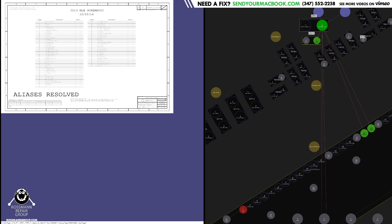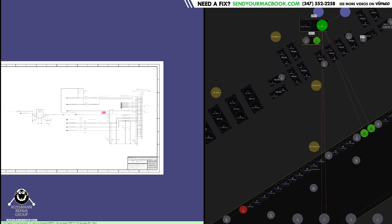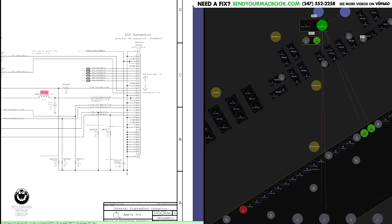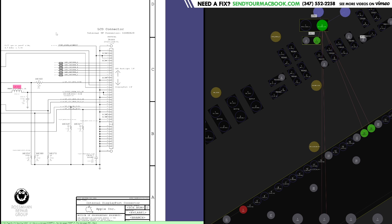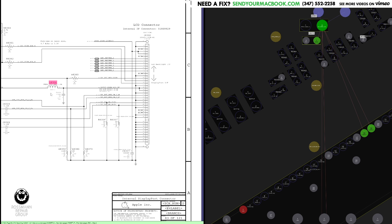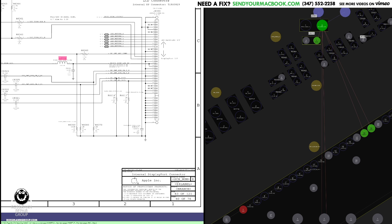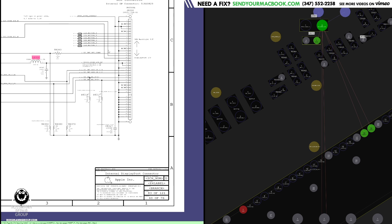So this is an inductor that looks like it's destroyed. This is an inductor. This is the screen. Screen has backlight, screen has power, needs power to make image, needs backlight lines for backlight. This is the inductor that sits between the 3-volt output of U8300 and the screen, and it's destroyed.